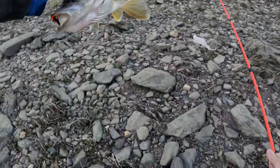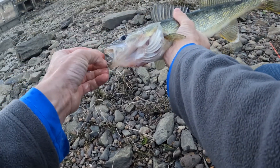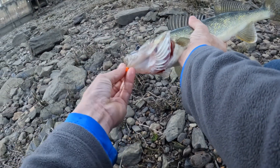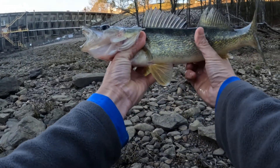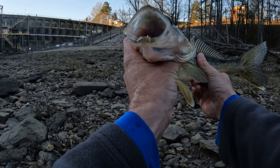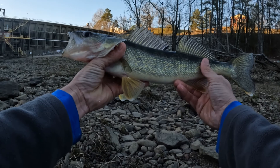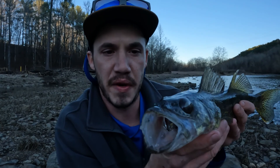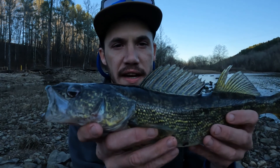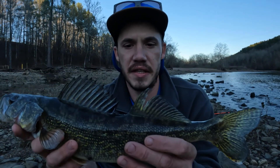There we go y'all! What was that — the fifth cast maybe, fifth or sixth cast? Look at that, wow, what a nice fish, let's get a better look at it. This is what we came here for — a walleye. This is the fish I wanted. Would love to eat these fish.